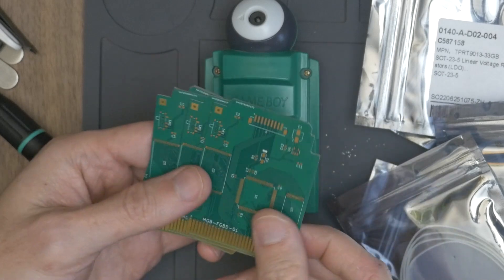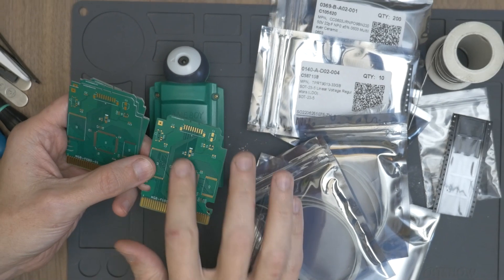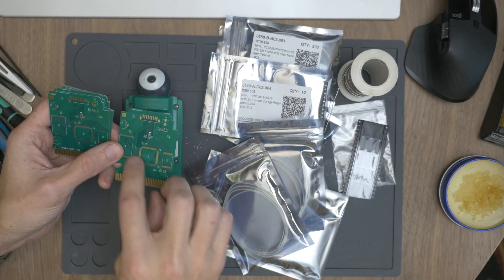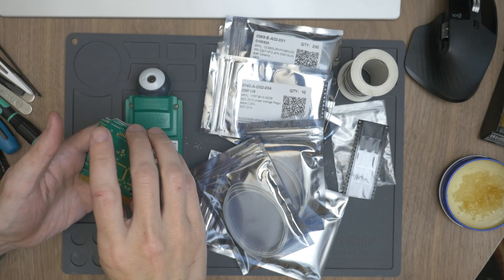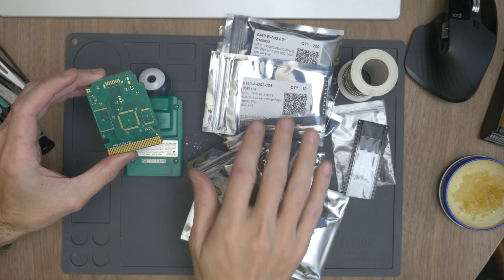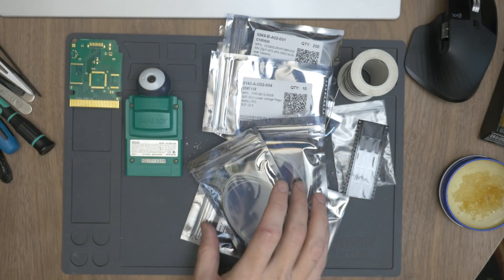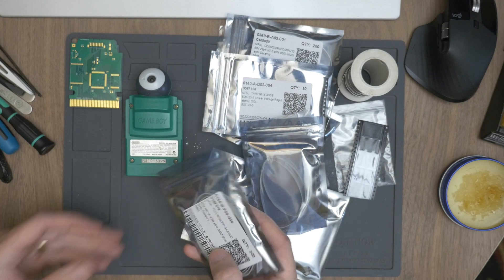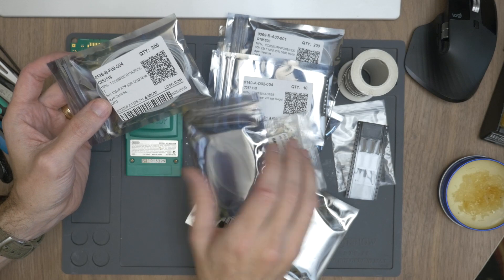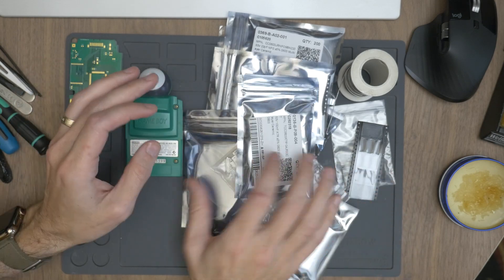After you order the PCBs, this is what you'll get in the mail — just a blank, bare PCB. Martin has all of the components you need listed in the BOM, the Bill of Materials. You can get all this stuff at LCSC, Arrow, DigiKey — there's a bunch of different websites. They're all just little capacitors, resistors, various connectors, and things like that.